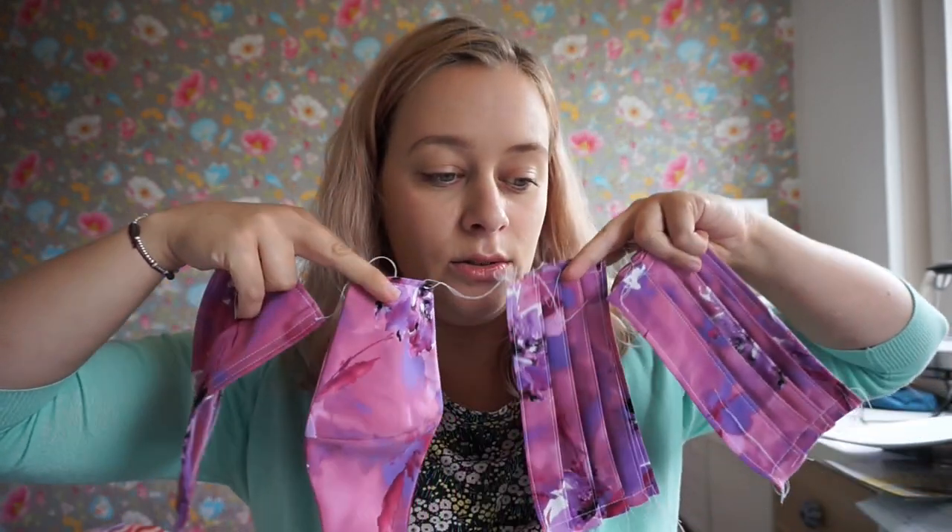I made five test masks — these four and then another one. They are from three tutorials. I will share them and tell you what I think about them, if I found them easy, because I'm a super beginner sewist. I'm just going to explain if it was helpful for me or not.